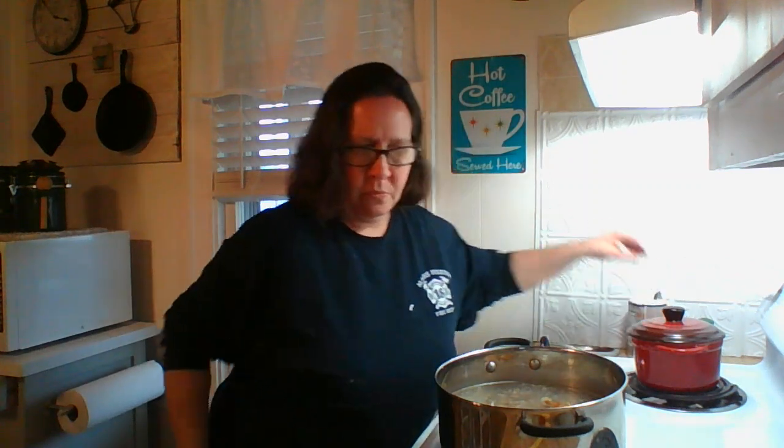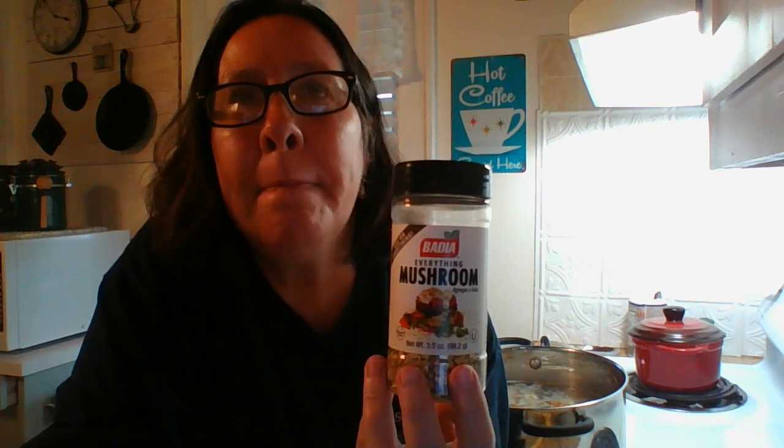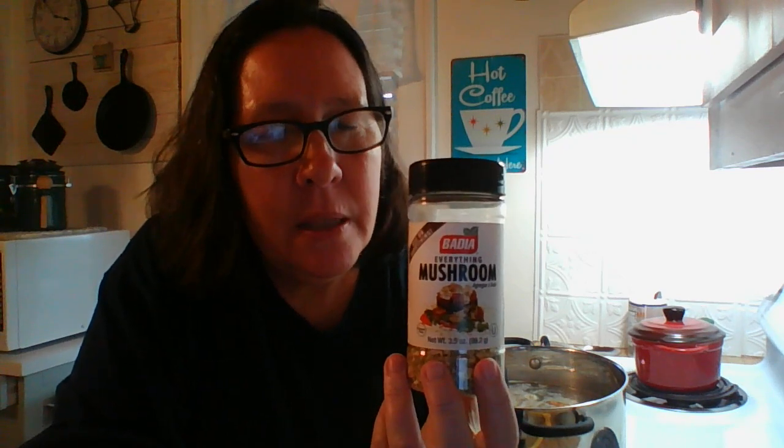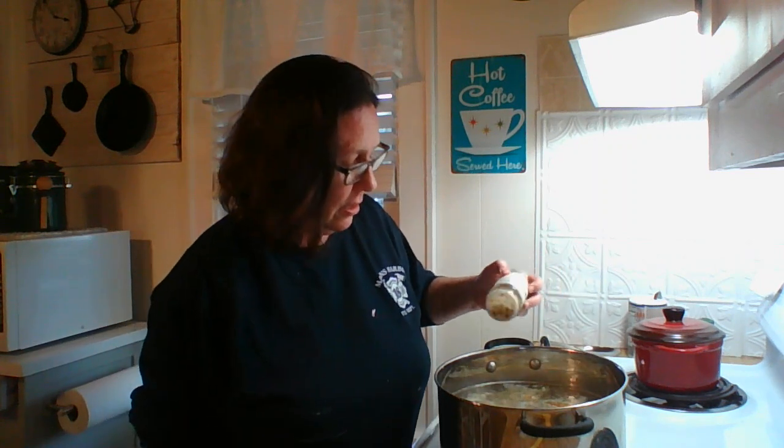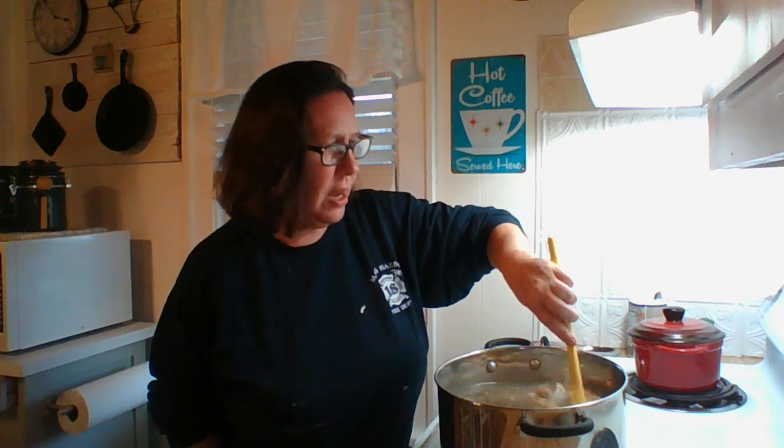This is one of my favorite seasonings - I just found it a few months ago. It has garlic, onion, tomato, and parsley, but the big factor is it has dehydrated mushrooms. Put it in your pot when you're getting ready to start your stock. This is gonna cook a couple of hours with the lid on. I have it on high right now, but once it gets hot I'm gonna turn it down to about medium. After a couple hours I'll come back, get all the bones and skin out, and we'll just have some good broth.